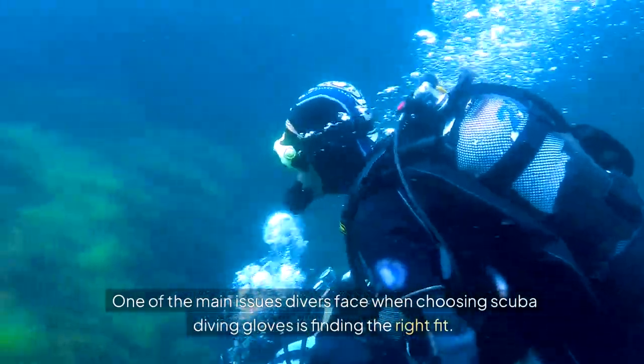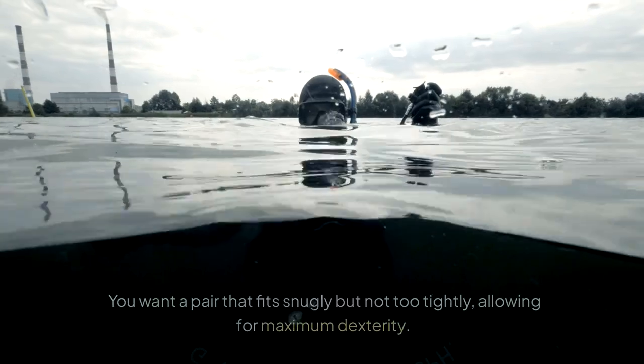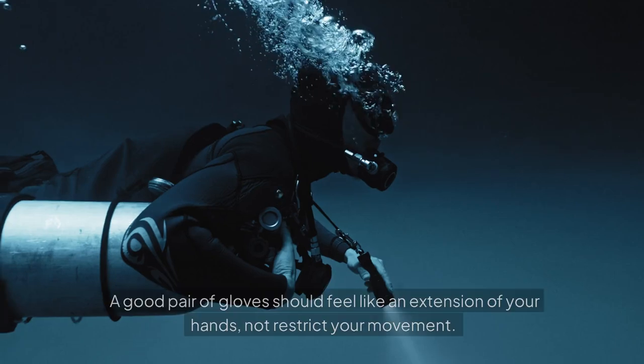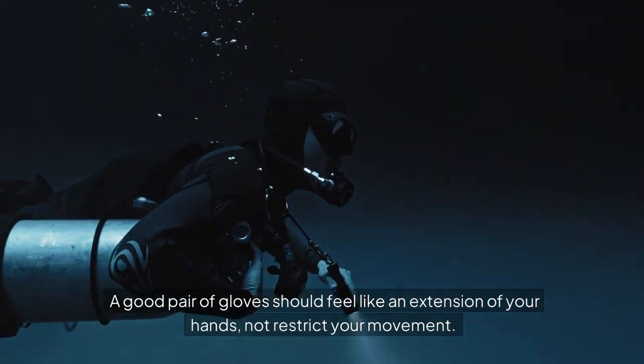One of the main issues divers face when choosing scuba diving gloves is finding the right fit. You want a pair that fits snugly but not too tightly, allowing for maximum dexterity. A good pair of gloves should feel like an extension of your hands, not restrict your movement.